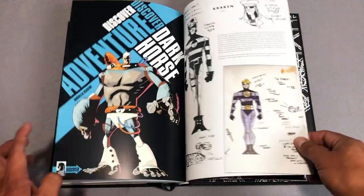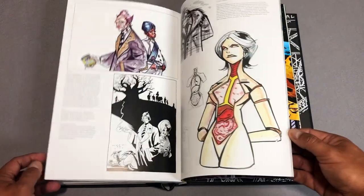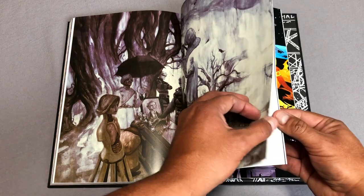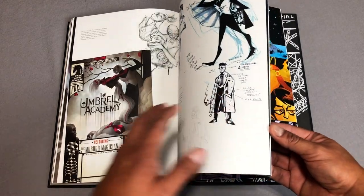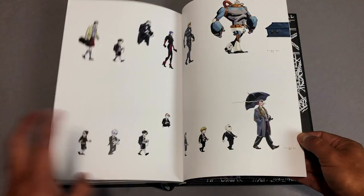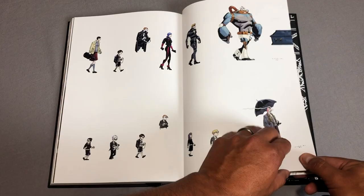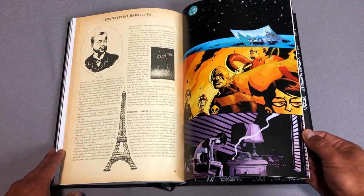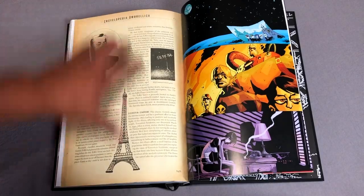That looks new though. Then ads, early sketches of each of the characters. There's that beautiful James Jean cover. I think this was an ad — a Free Comic Book Day ad — and an actual poster for the signing. We've seen these before. Conceptual art, the Encyclopedia Umbrellica — looks like it's just an excerpt from that, just one page.